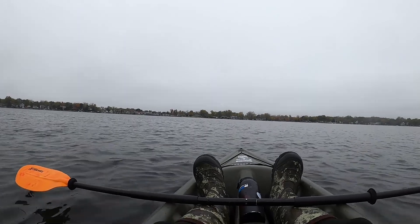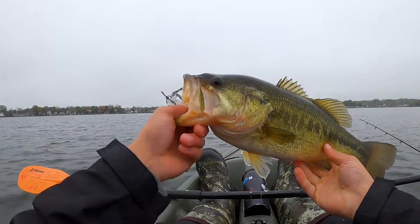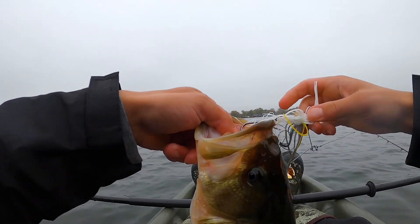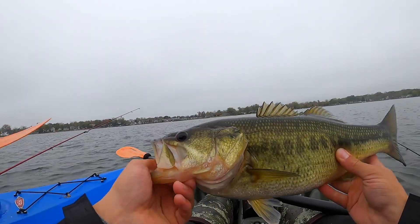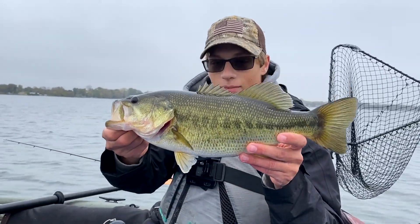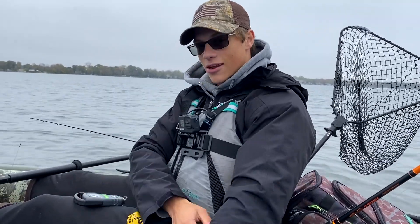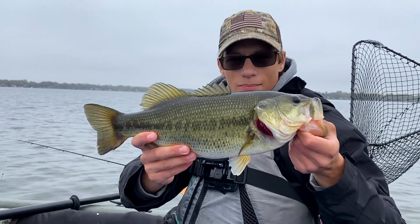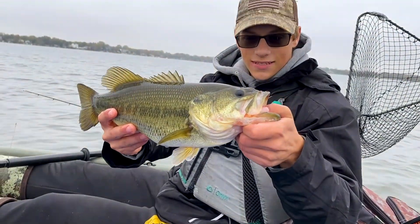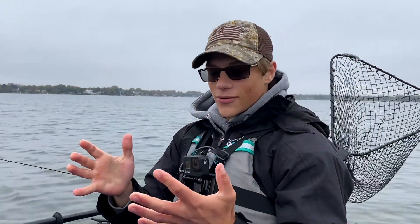Come here — yes sir, that's not a bad bass! Probably a good two-pounder, maybe three. I'm gonna get a weight because I'm curious. Look at that — the trailer hook got him again. If it wasn't for the trailer hook I wouldn't have got that fish. That's a decent largemouth. Probably my biggest one this fall season. It's two pounds fourteen ounces, just about what I thought. It is a beautiful looking bass — one last look before we send him on his way.